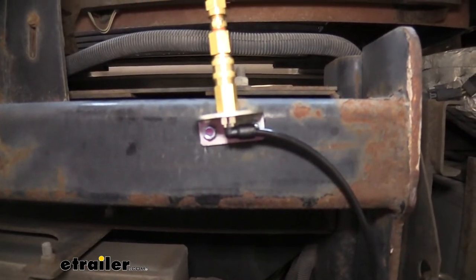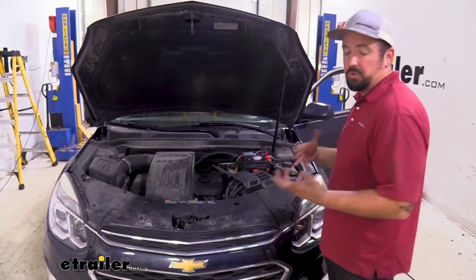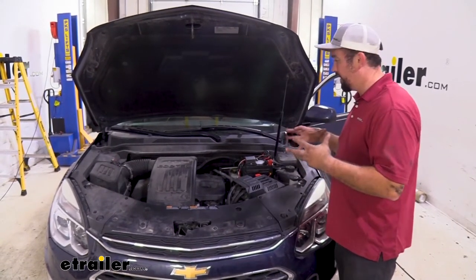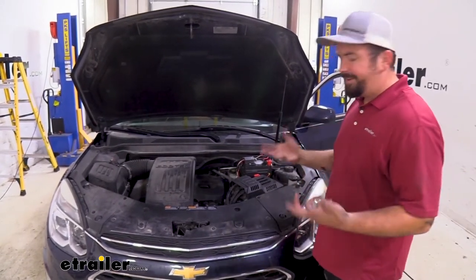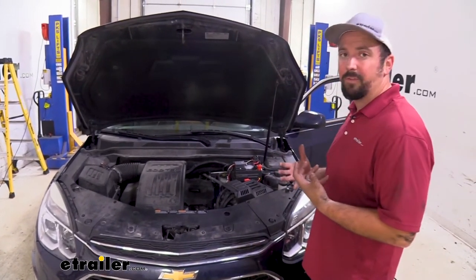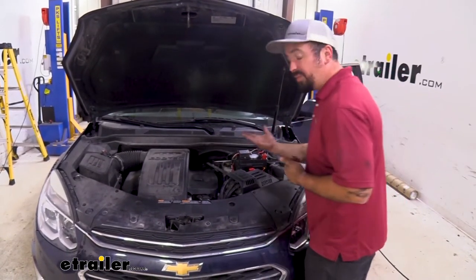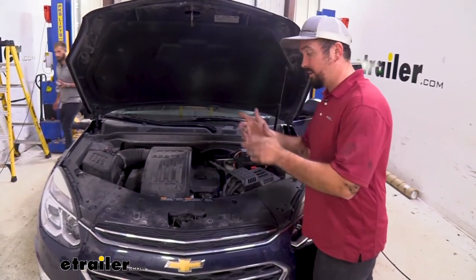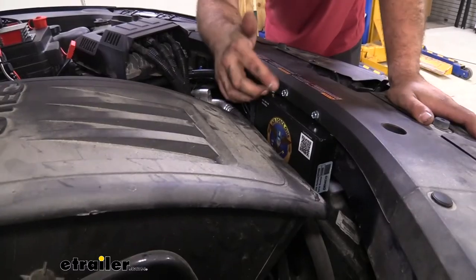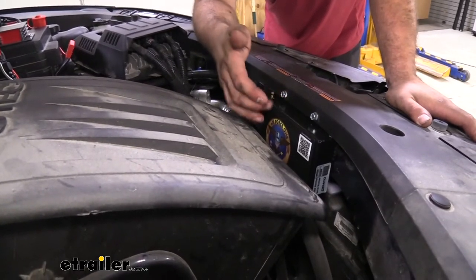Once your lines and connections are clean and not leaking, you're ready to hook up to the towed vehicle. On the vehicle side, the Air Force One has a few components to plan out and lay out in your vehicle. The Air Force One box itself is the main hub — I chose to mount mine here using self-tapping screws that go through the plastic as well as the metal bracket.